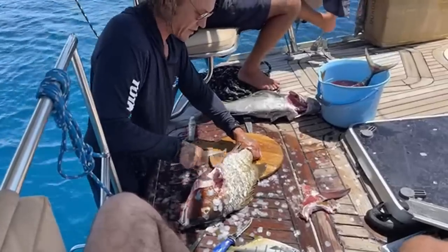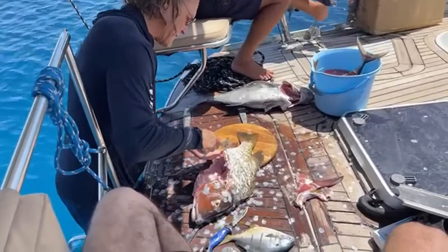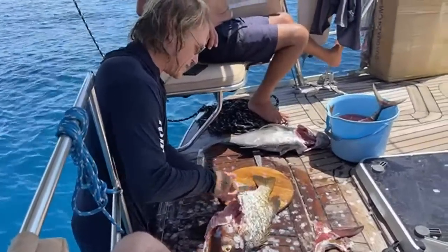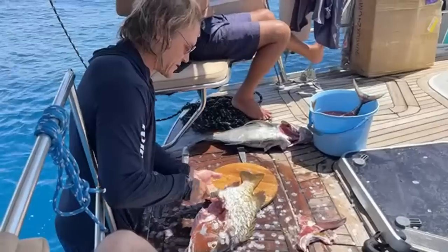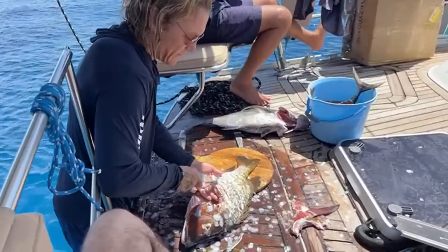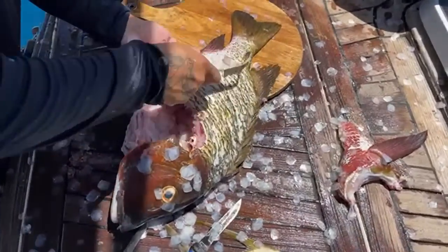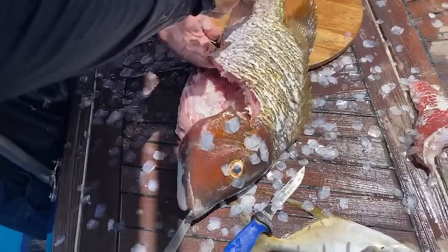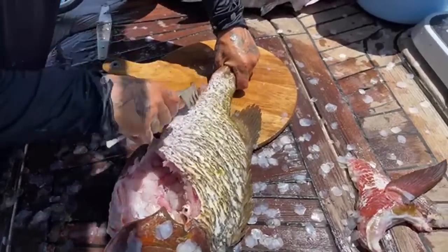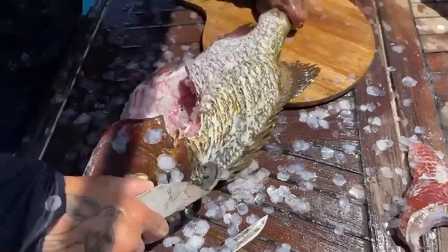I'm only going to do half this fish on camera so we can work on the other ones - this would be a two-hour live stream if I got all of it done. It takes a while to clean fish correctly, it's a little tedious, but I like doing it. I mean, I speared this guy - he's my fish that I caught. I want to make sure I get all the meat I can off of him and respect his life. I killed him, so I'm going to eat him and make sure I don't waste him.